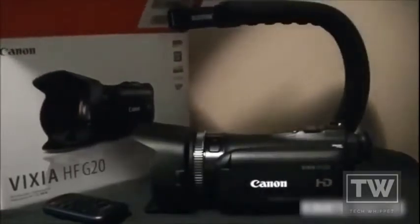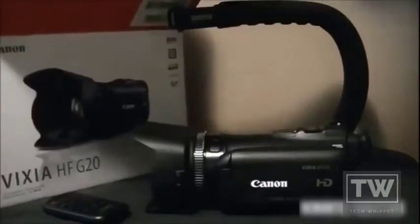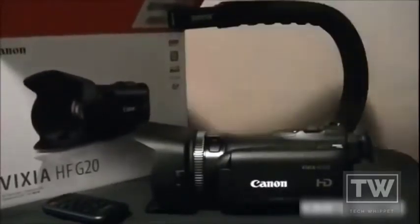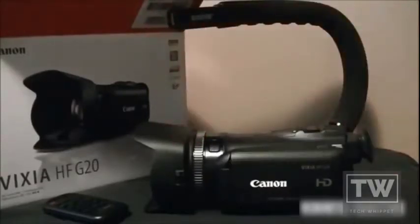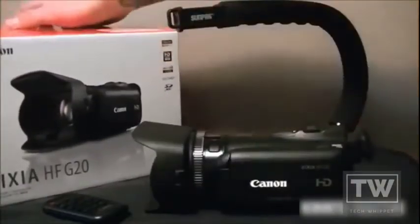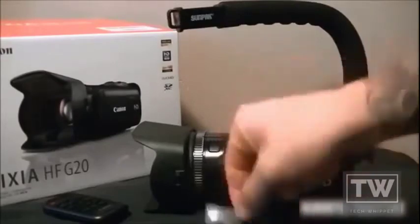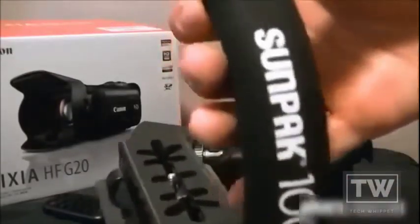It also comes with a charger and another lens protector. Anyway, I just wanted to show the outside of the camera and what came in the box. This, on the other hand, did not come in the box — this is the Sunpak 1000.